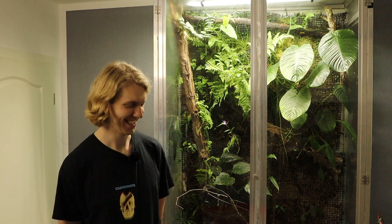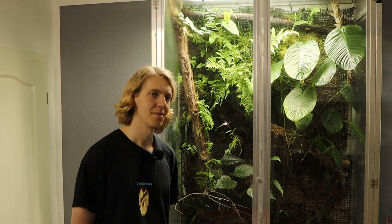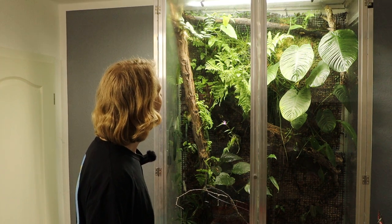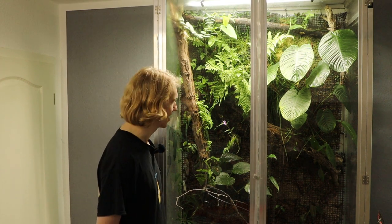Greenhouse boy number three, with a very different setup — one that's probably the easiest to obtain for people thinking about this. I'm very curious how it's set up. There's a pair of panels in there, but I'm mostly curious about the setup itself: how it's built, why it's built with those materials. And let's do a plant tour and look at all the cool plants in here.